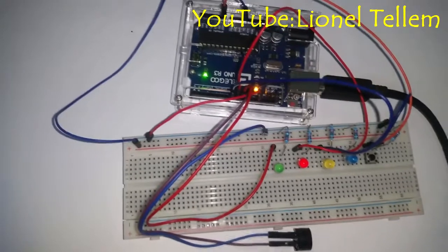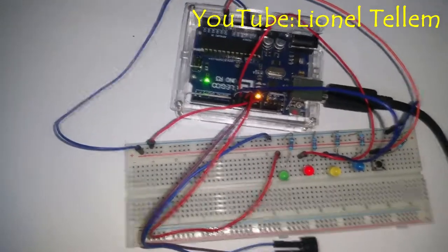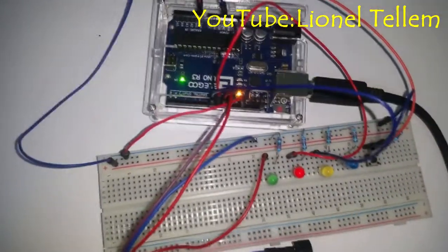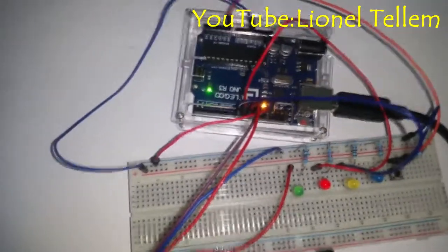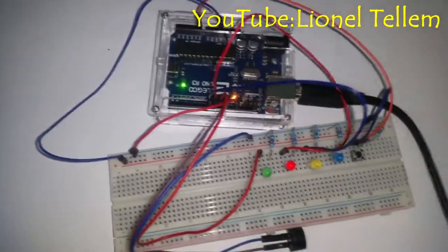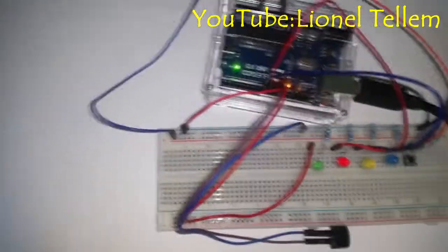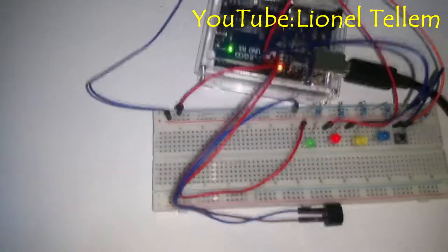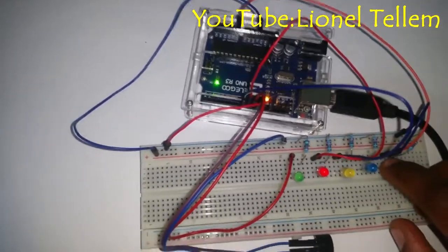Hello everyone and welcome to this new video. First, I want to start by saying compliments of the season. We are on the eve of the 25th of December, which is mostly celebrated as Christmas day. So for that special day, I did something special for all of my viewers and subscribers. What if we play some good, nice Christmas carols with our Arduino bot? Let's enjoy it.